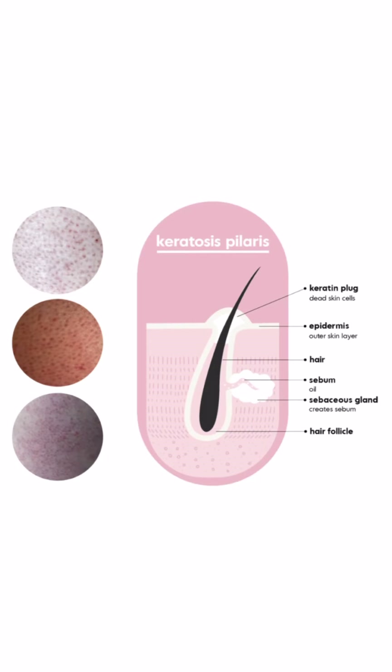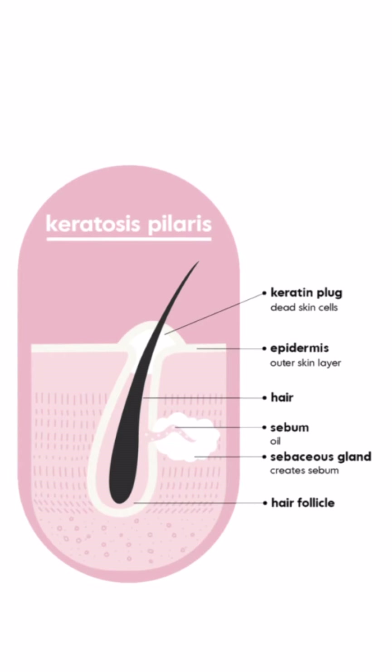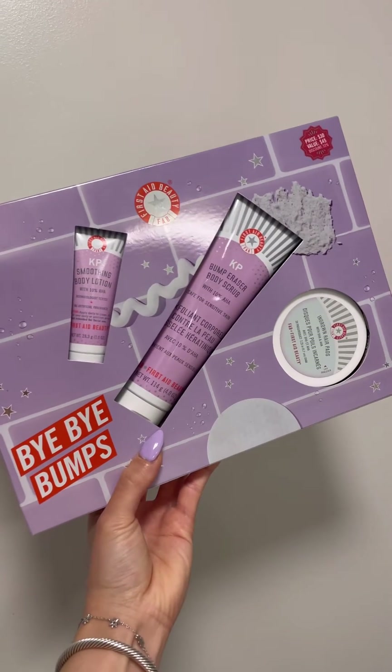I'd prefer to call it strawberry skin. KP stands for keratosis pilaris, which is essentially a buildup of keratin that is clogged in your skin.